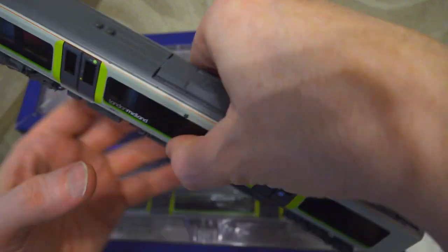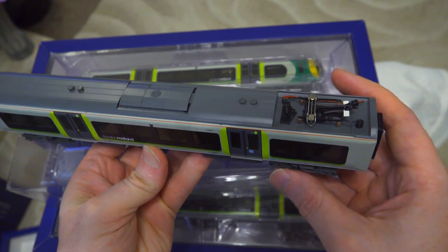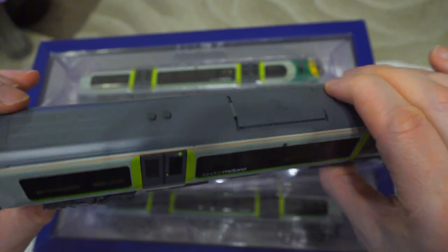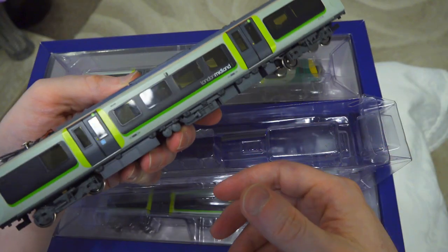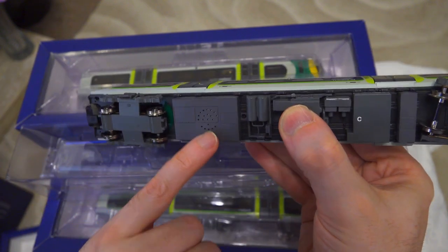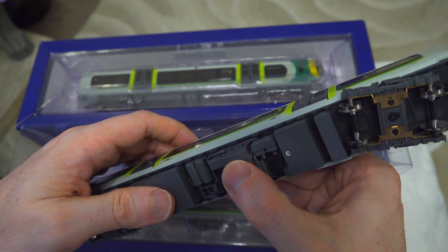Let's take the first look - isn't that magnificent! I really like this livery. There's our pantograph, we'll play with that later on. Really lovely weight in this driving car, and it's got tinted windows and a very nice paint job. Really just out of the box it's looking absolutely fantastic. A great feel to it, with a lot of detail on the underside. This is where the DCC has been fitted and I can actually see the speaker inside there - that was fitted to this unit, I got it pre-fitted.